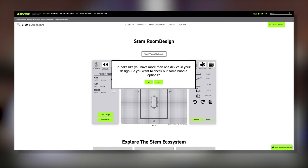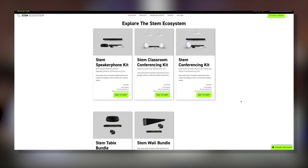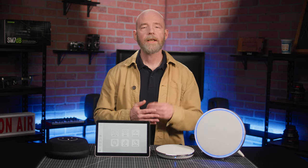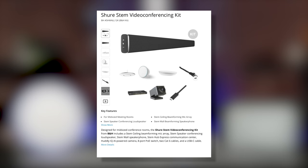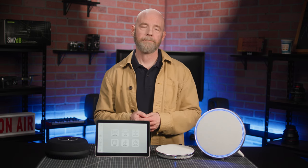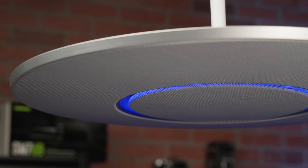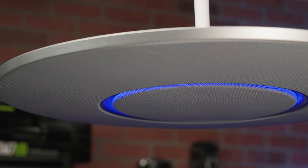Now while you're designing the room, the site will suggest bundles if you're using multiple devices, and B&H conveniently offers comprehensive bundles, some of which even include a Netgear 8-port PoE Plus switch and Hudley IQ cameras for video conferencing. If necessary, you can also add individual components to these bundles to ensure a room is completely covered.